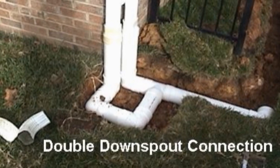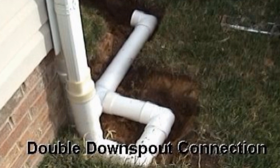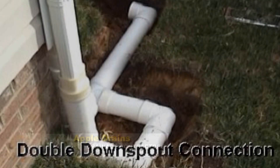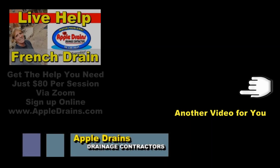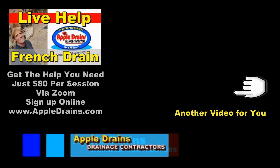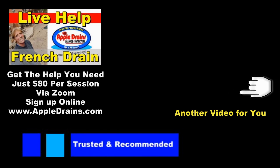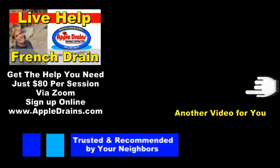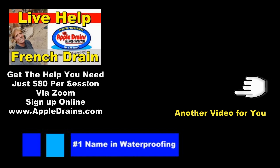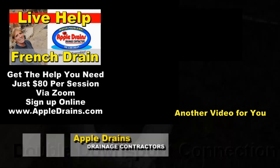Hey, this is Chuck with Apple Drains reminding you that if you believe you can do something, I guarantee you can do it. Have a great day! Don't forget about Live Help — video consultation via Zoom. I have done so many consults with so many happy people. I can answer any question you have, help you with project planning, let you know if your idea will work, and so much more. Live Help only on Apple Drains.